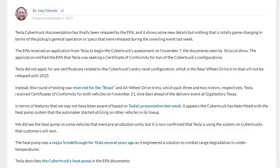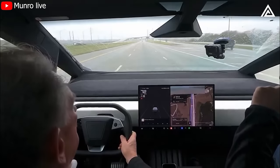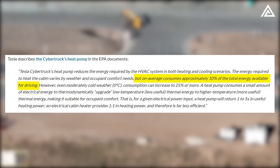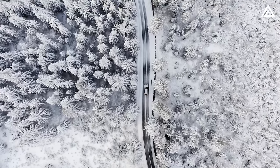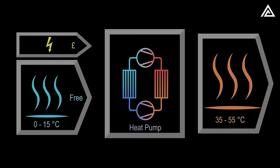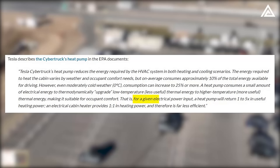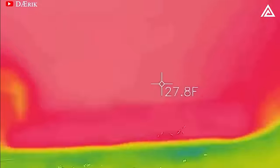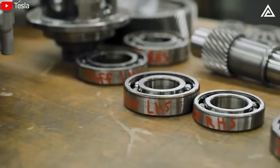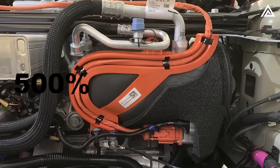Tesla further elaborates in EPA documents, stating that the Cybertruck's heat pump reduces energy required by the HVAC system in both heating and cooling. On average, HVAC consumes approximately 10% of total energy available for driving, but in moderately cold weather this can increase to 25% or more. A heat pump consumes a small amount of electrical energy to thermodynamically upgrade low-temperature thermal energy to higher-temperature, more useful thermal energy — for a given electrical power input, a heat pump returns 1 to 5x in useful heating power, versus 1:1 for a resistive heater, providing efficiency of up to 500%.